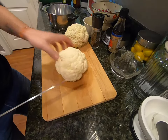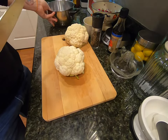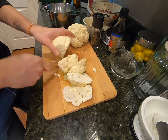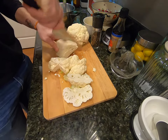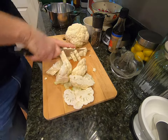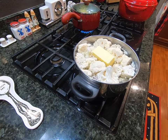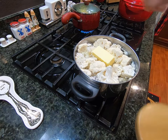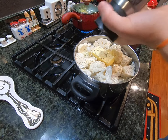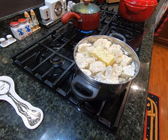Next up we have our cauliflower. We're going to roughly chop this up, fill the pan with water, throw in about half a stick of butter, and season with a bit of salt and some pepper. Then we're going to turn the heat on high, bring that to a boil, and let it sit for another 20 minutes or so.